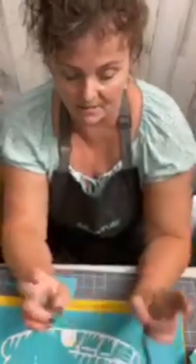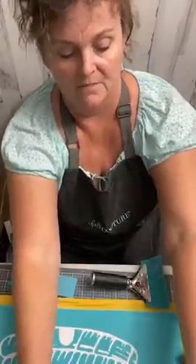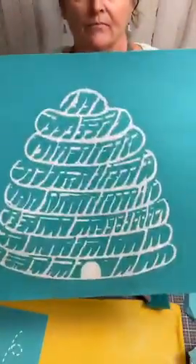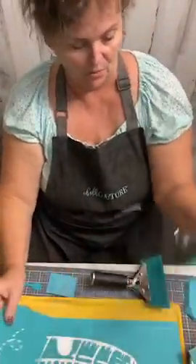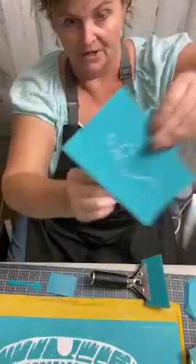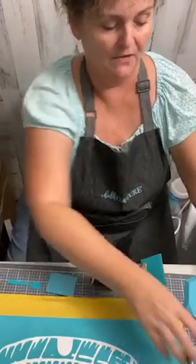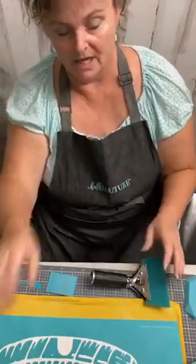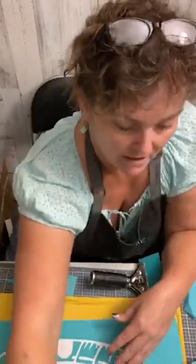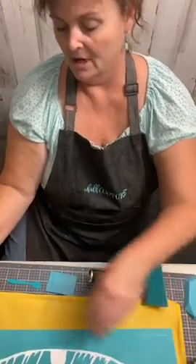We're continuing with the bee theme this week. Tonight I'm very excited because we're actually going to chalk the big hive — it is big, it is a large transfer. We're going to ink it on a pillow. I pulled the same bee and the zigzags I was using yesterday, and I'm going to put those off to the side because we'll do those secondary to the main item, which is the chalk couture pillowcase.